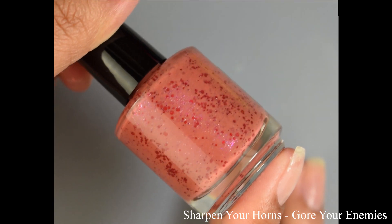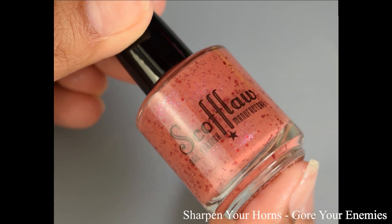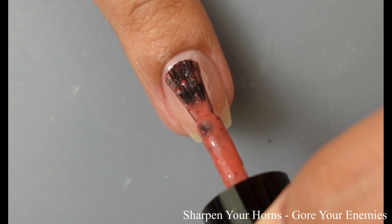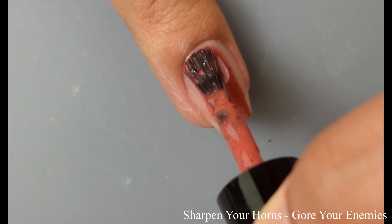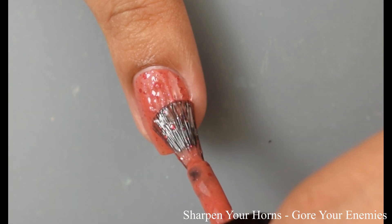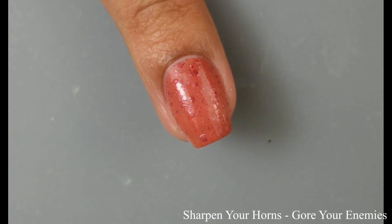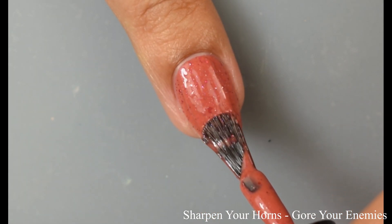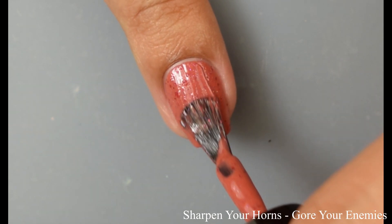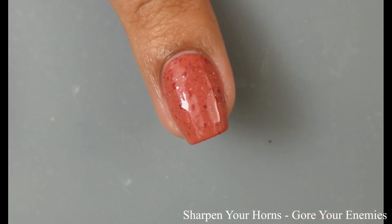Next we have Sharpened Your Horns, Gore Your Enemies — a burnt orange cream base with matte red glitters of various sizes, finished with a violet shimmer. This is a little more on the crelly side compared to Ghost Snails, but still has very strong opacity and density. I'm going to suggest two coats for full opacity. The video is being color accurate — it is a burnt orange base with just a touch of an almost brick-red undertone. It also has lovely little red flecks across the nails. This one dries down pretty matte, so I'd recommend a glossy top coat.